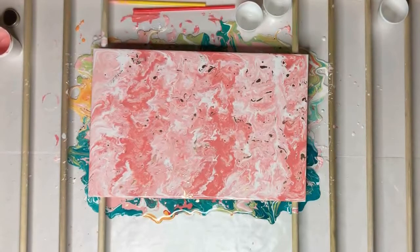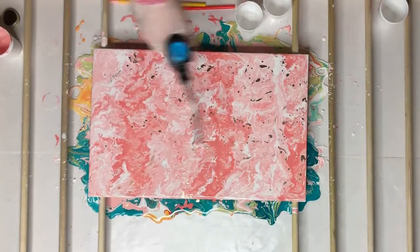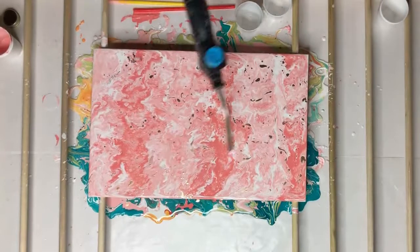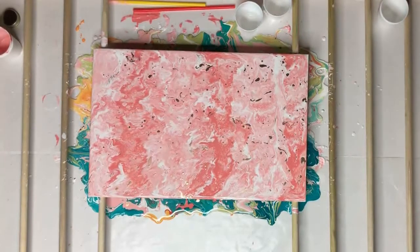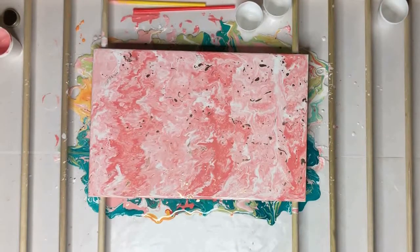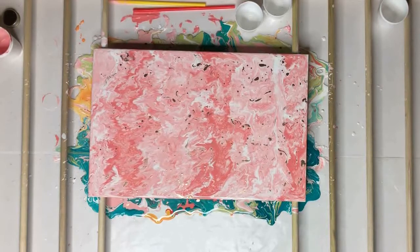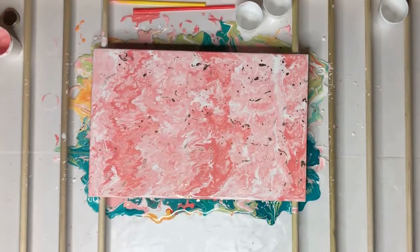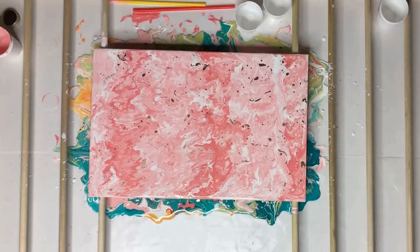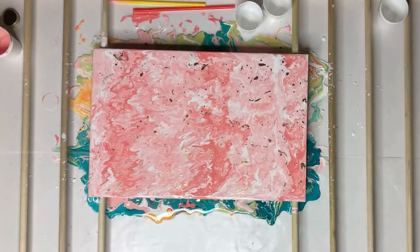Instead of long streaks, it ended up breaking up into little dots and short little squiggles. Which is fine — I think it still looks pretty, and when the light hits that gold it's really, really pretty. You can see it towards the bottom of the screen right there.